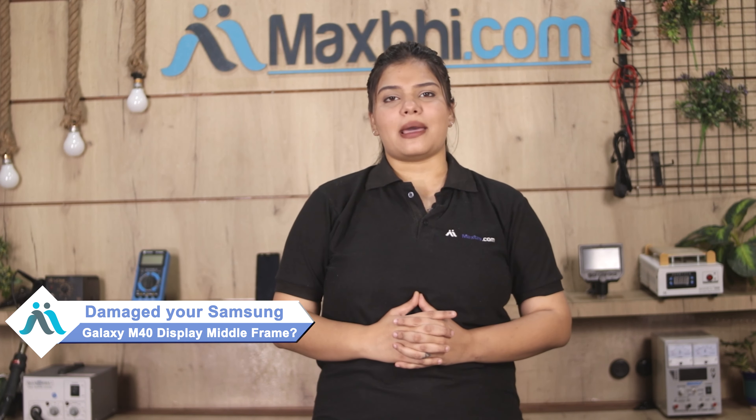Hi friends, this is Lucky from Maxp.com. Can you have the Samsung Galaxy M40 display middle frame damaged? Worried about the high repair cost of your smartphone?